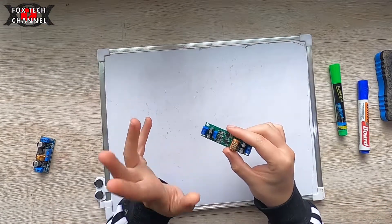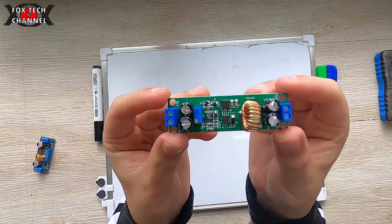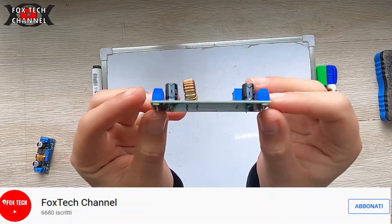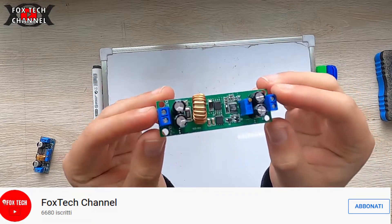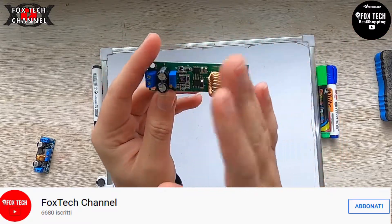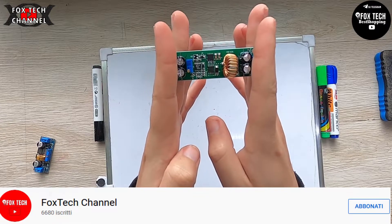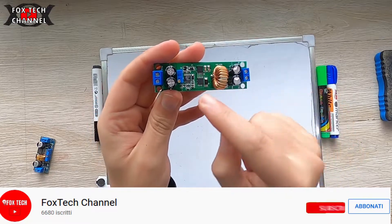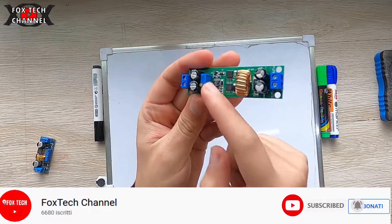Ciao ragazzi e benvenuti in un nuovo video. Io sono Fox e oggi andiamo a vedere cos'è questa e come funziona. Come detto dal titolo è un DC-DC converter. I DC-DC converter cosa fanno? Ti permettono di regolare una tensione in ingresso portandola in uscita a quanto desideri. Il tutto regolato tramite un trimmer multigiri che in questo caso è qui.